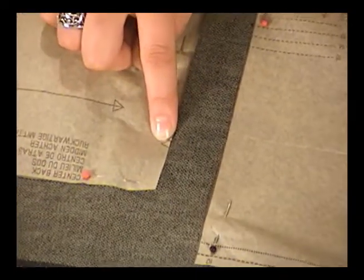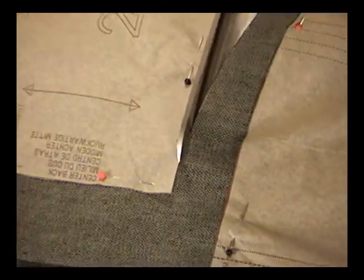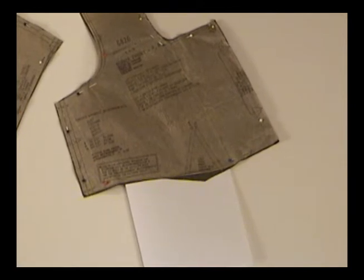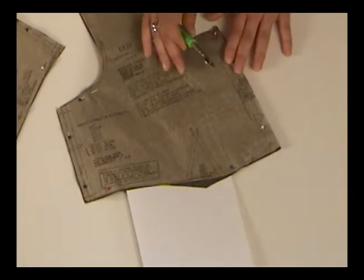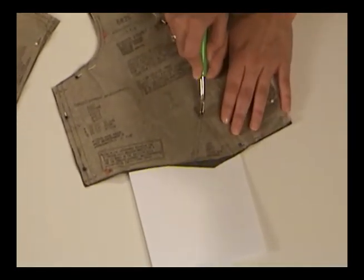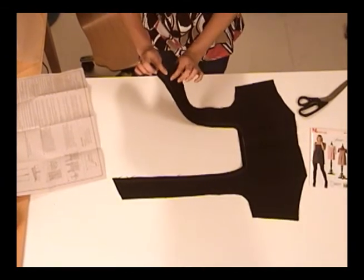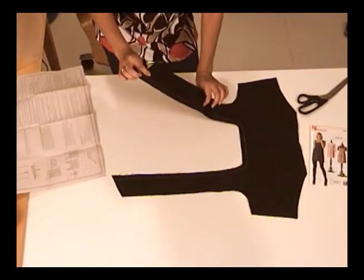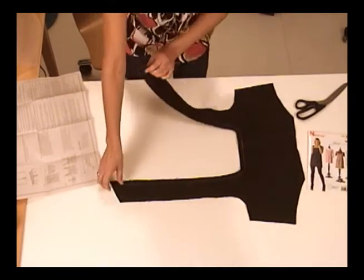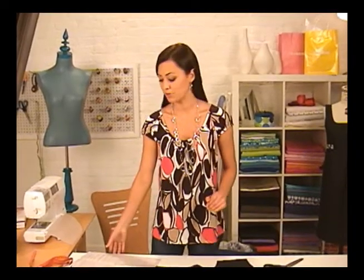See these little triangles? These are markings called notches, which help you line up one piece to another when you're putting your garment together. Take the tip of your shears and snip right up the center. Now that my denim pieces are all cut out, I'll need to mark the darts on the bodice piece one, which I'll do with a tracing wheel and dressmaker's tracing paper. I've put a row of stitching along the neckline — it's called stay stitching, and what this does is keep the neckline from stretching out while I'm handling the piece.